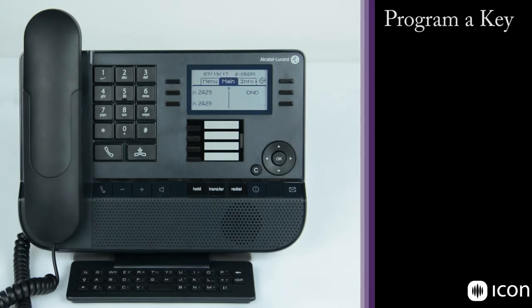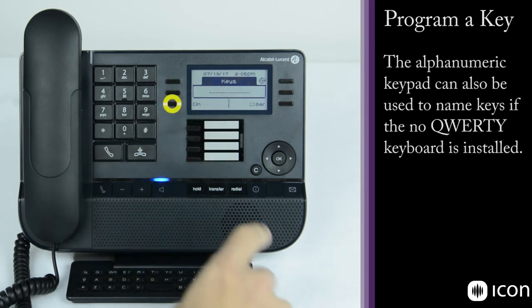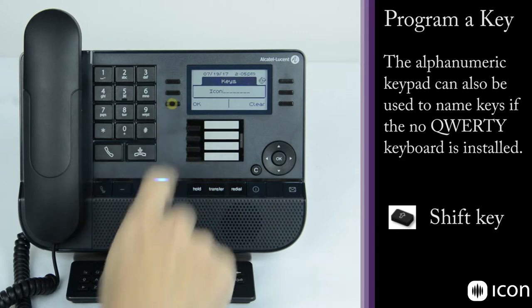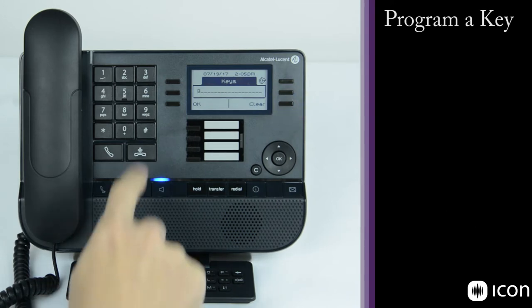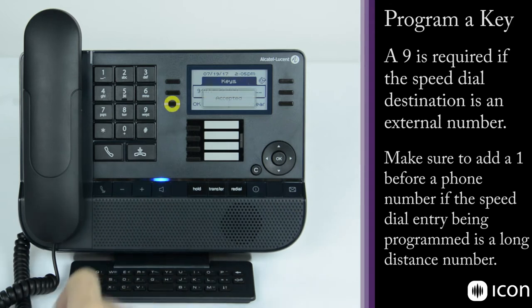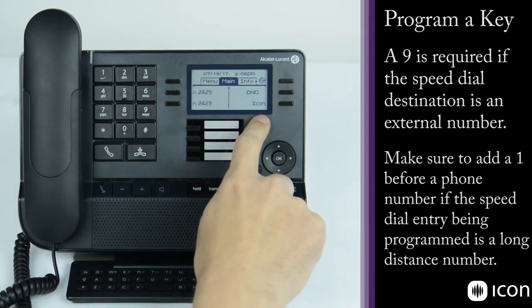To program a key, simply choose the key you'd like to assign. For an empty key, you're shown fields for a name and number. Using the QWERTY keyboard and shift key, enter the name — for example 'Icon' — then choose the number. Dial 9 for an external line followed by the number, such as 9-1-972-929-9100. Select OK and the number is accepted. Clearing out to the main menu, you'll now see 'Icon' listed as a speed dial.